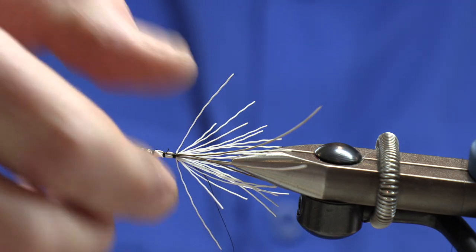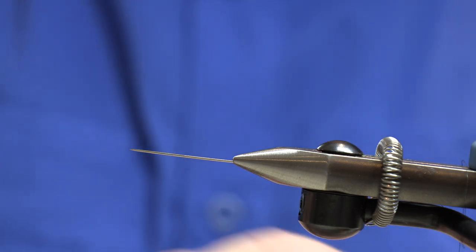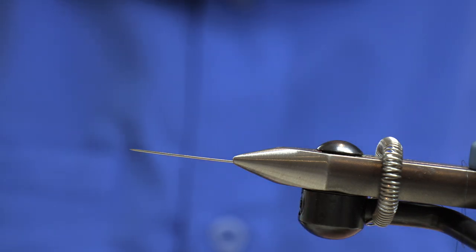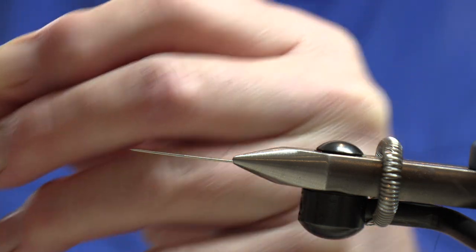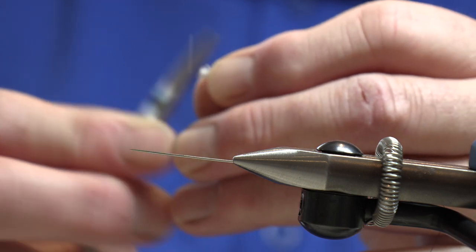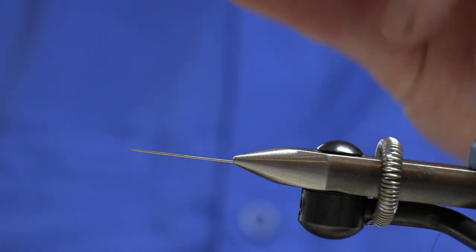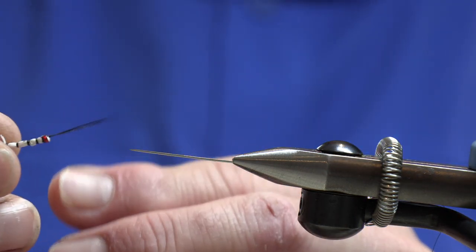Remove the fly - just cut it near your forefinger and thumb and slide it off the needle. Get our scissors and trim off the waste ends. And there you have our finished tail section for our spent knot.